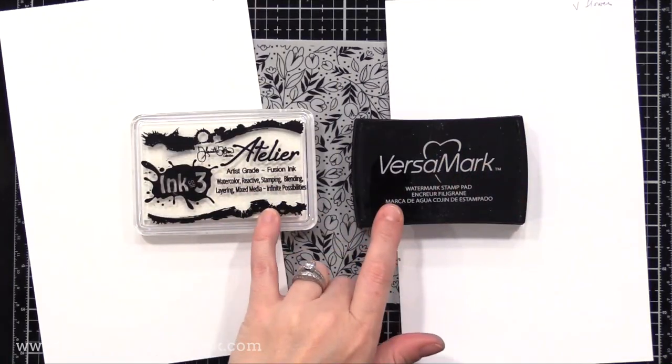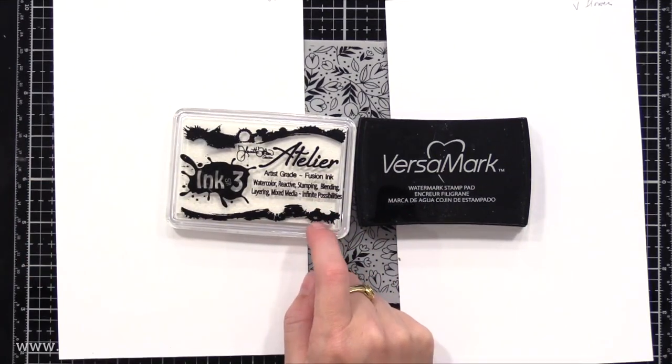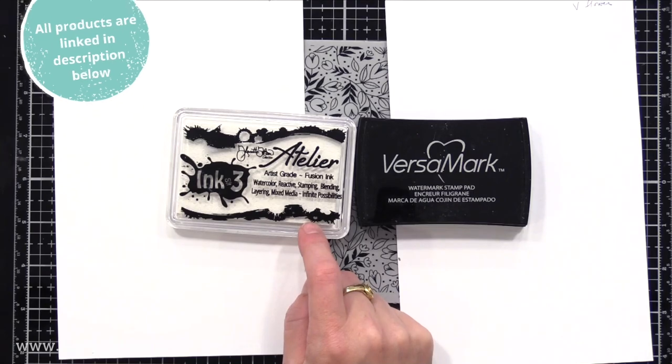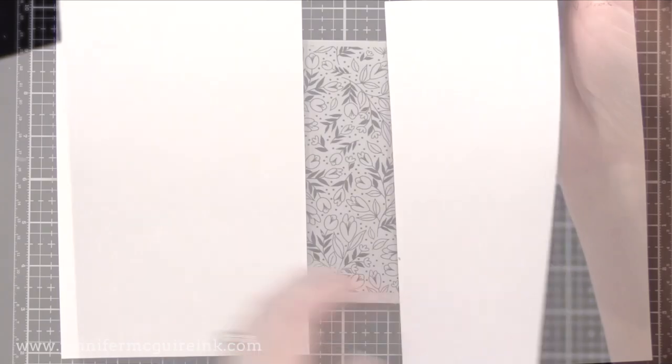On this white card stock, I have already stamped on the left piece the background stamp with white pigment ink, and on the right piece I've stamped the background stamp with Versamark ink. I'll demonstrate the technique with both throughout this video. The results are a little bit different, but both work great. With white pigment ink you can kind of see the image, but very little. With Versamark ink, you can barely see it at all because it's a clear ink.